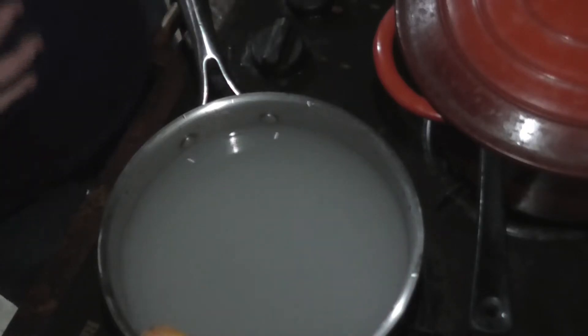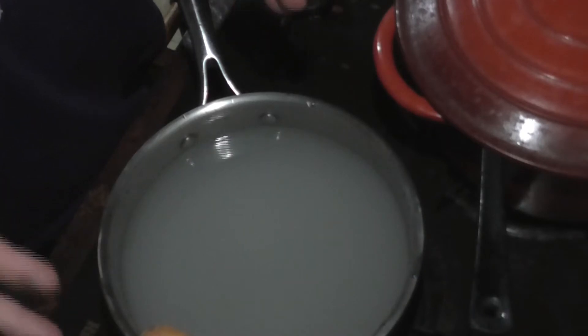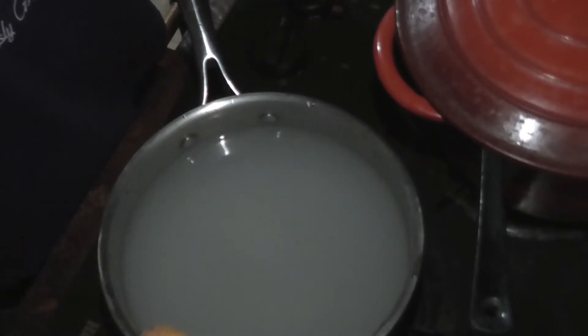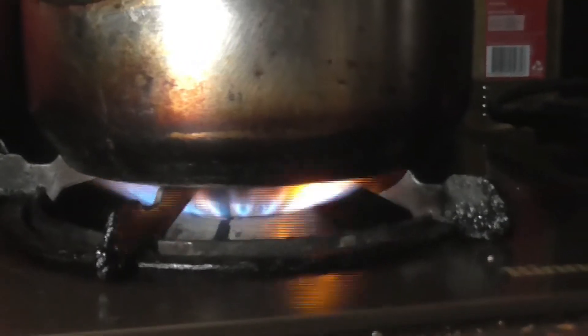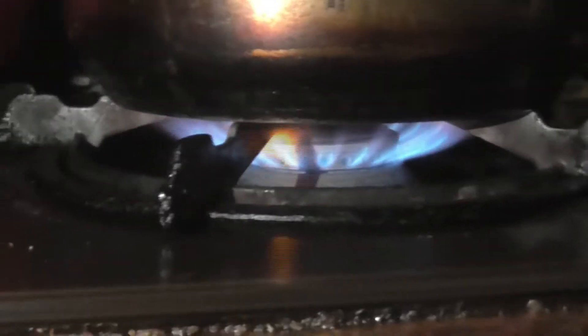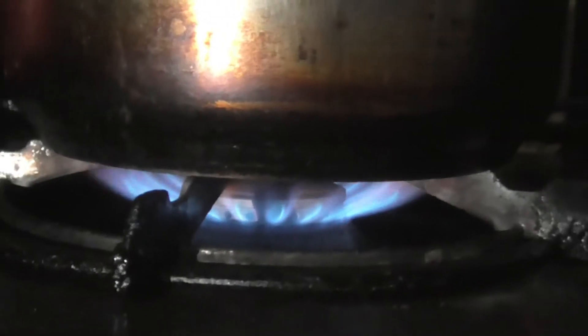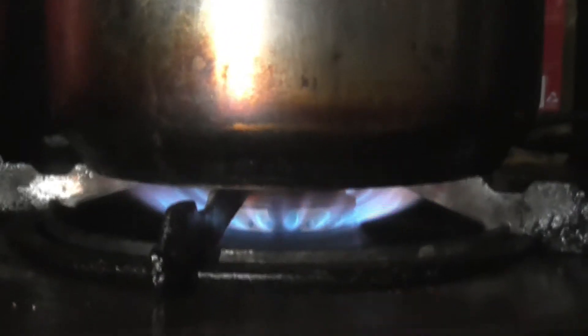Don't worry, you're not going to burn it. Now we just leave it on full bore until the water starts to boil. This is a gas stove that I use, and that setting is on full bore. That's what we want for when we need to bring something to a boil, or if we need to boil things.